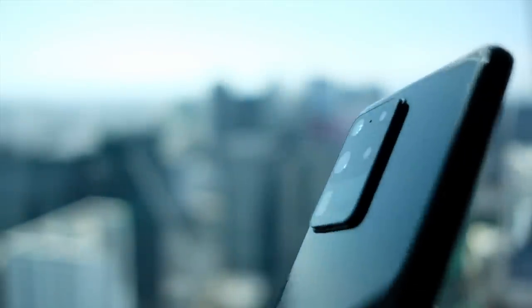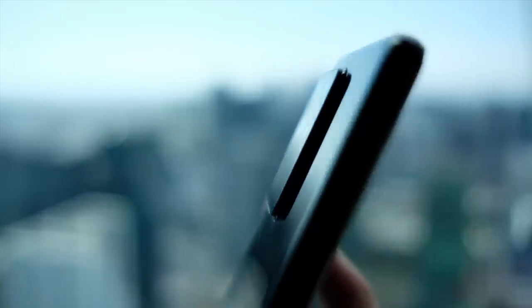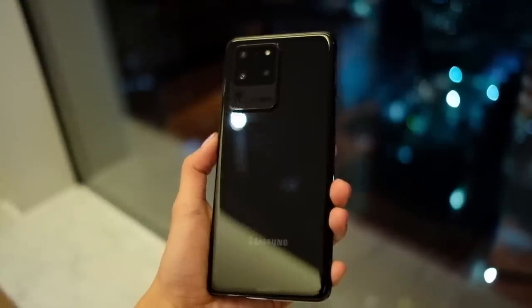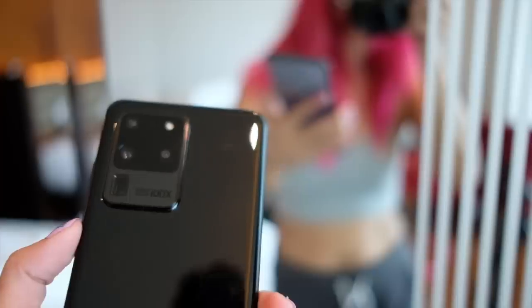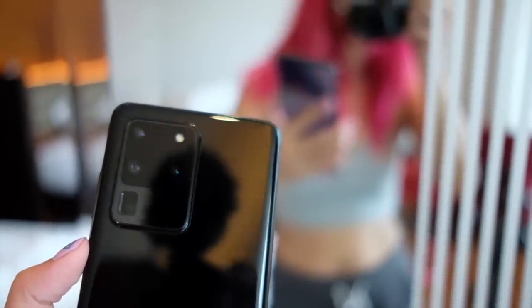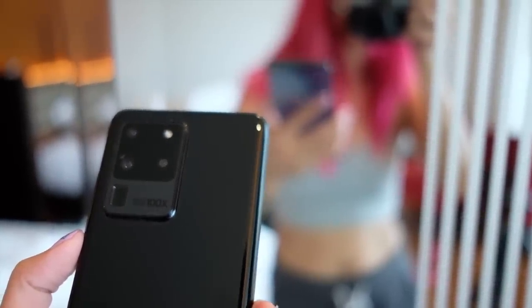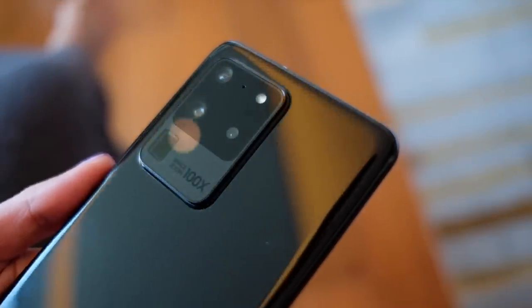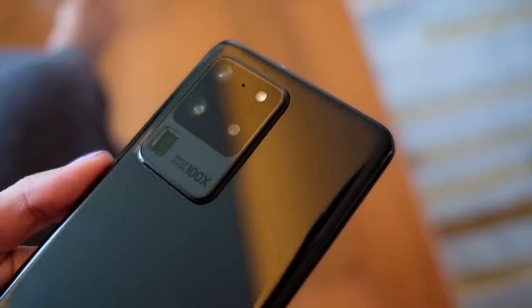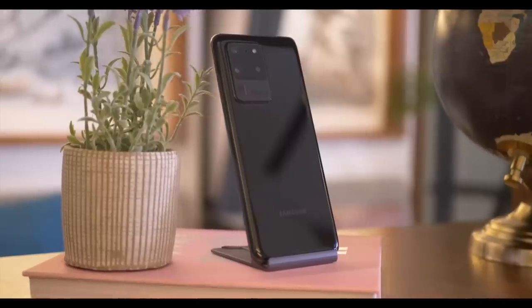Equally big is the camera bump on this thing, but that also might be because the people at Samsung decided that for this phone's cameras, they're gonna go big or go home. This thing has a 108MP main camera that uses pixel binning to create better photos. There is a 48MP zoom camera that does an optical zoom of 10x and a crazy AI hybrid zoom of 100x, which we're gonna check out later. And then there is a 12MP wide-angle camera. The fourth and last camera on the S20 Ultra is a depth camera for your bokeh photos. This thing packs a 5000mAh battery and it comes in grey and black.